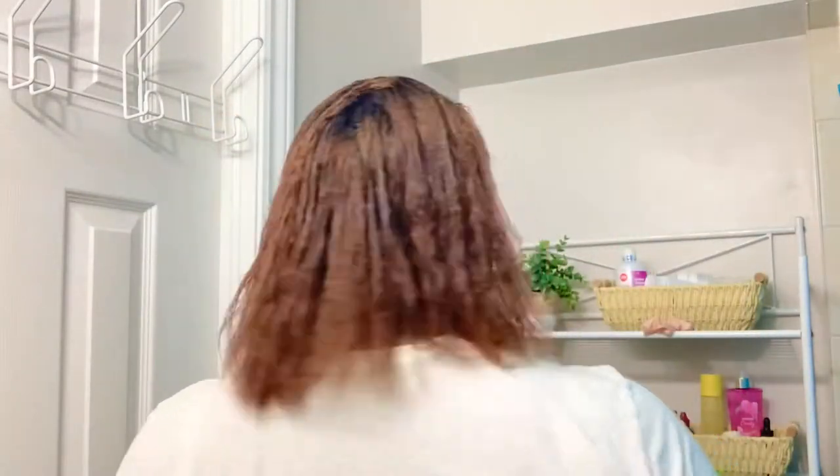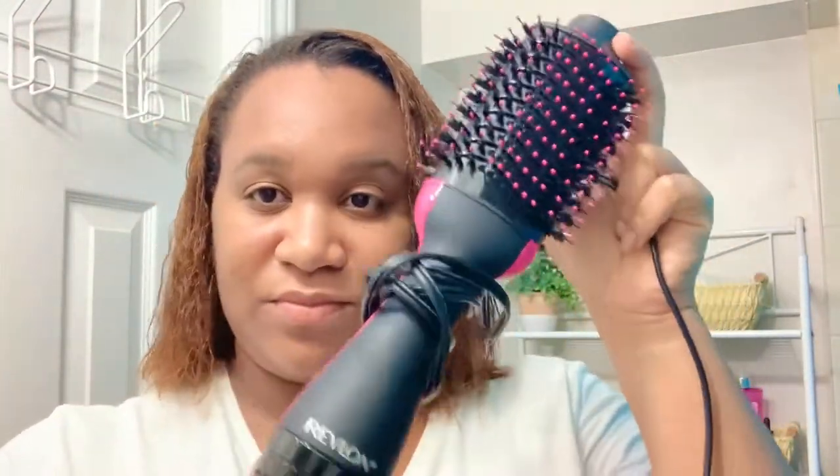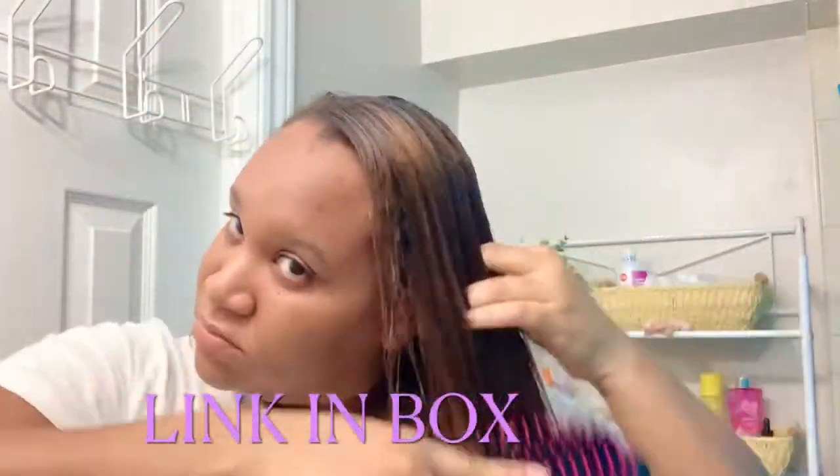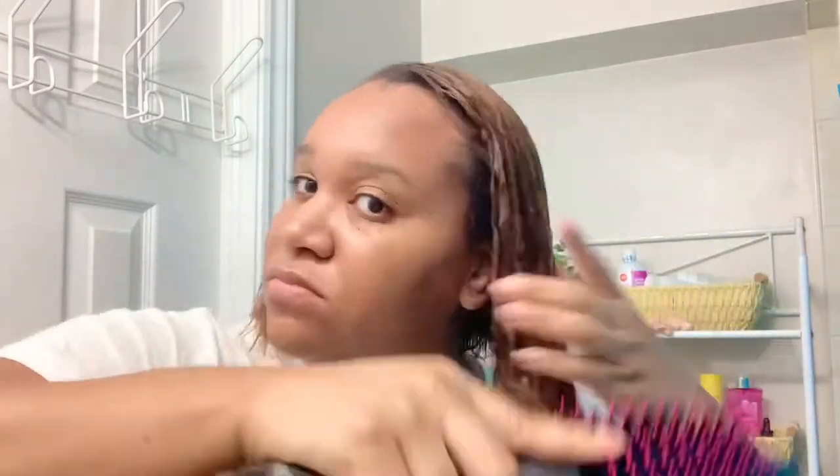I'm just working it through, making sure the hair is evenly coated, and I'm showing you how my hair looks before I start the blow drying process. Now for the start of the show — that is the Revlon volumizing blow dryer and hairbrush. I just showed you what it looks like.